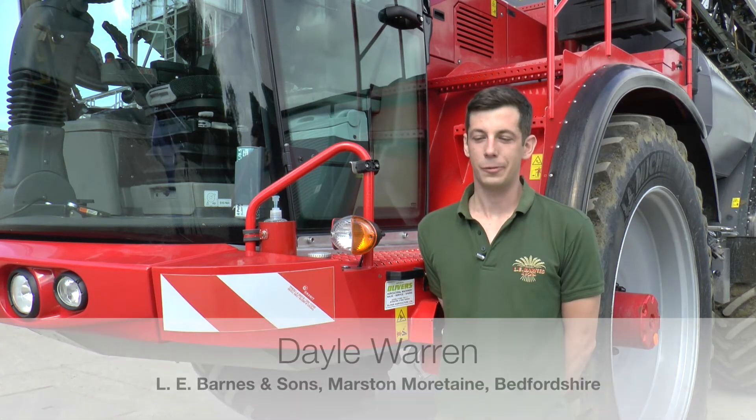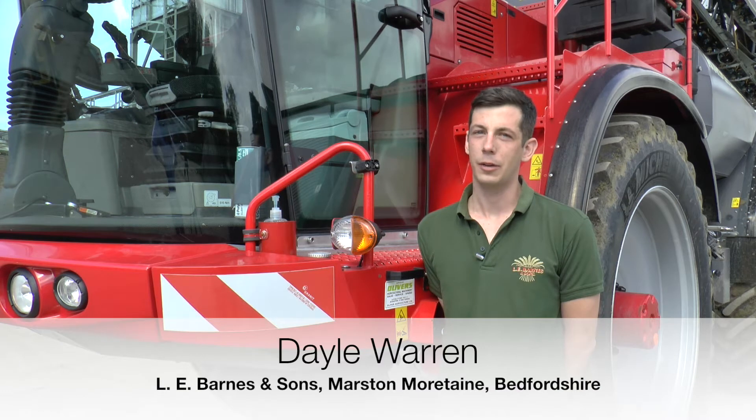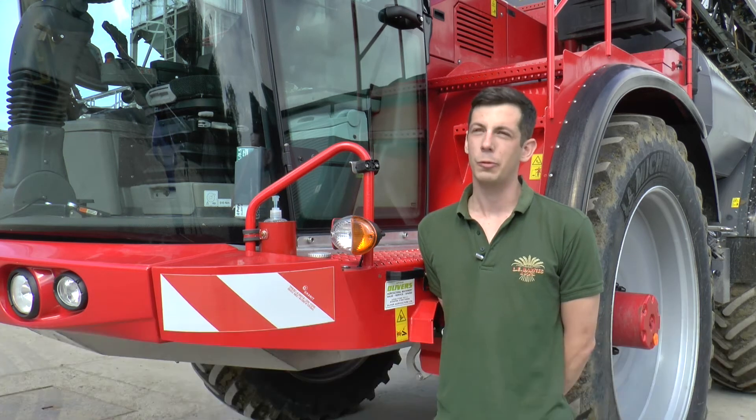I'm Dale Warren, we're at Roxhill Manor Farm. Elliot Barnes, I've worked here five years and I've been doing the spraying for four of those years now.